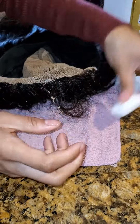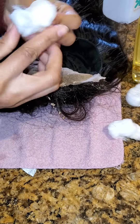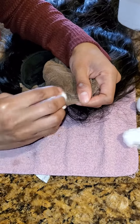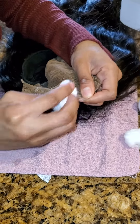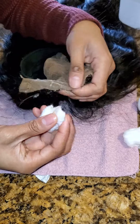Now take some Sea Breeze, put it on your cotton ball, and do the same thing — just rub it out. In my opinion it comes out better and faster with the Sea Breeze. See how the glue is just balling up and coming out? It looks gross, but it's just glue — that's what happens.